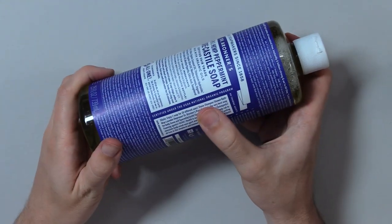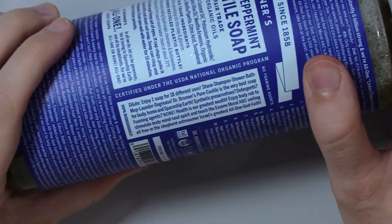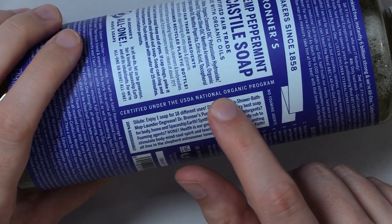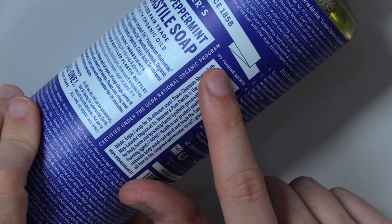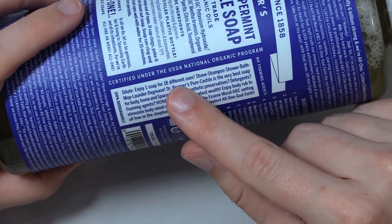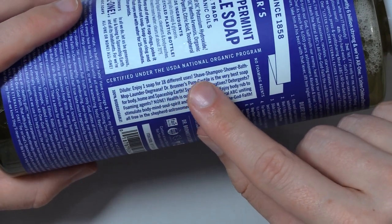Wait, wait, wait. I didn't read this part. Whew, that was close. Certified under the USDA National Organic Program. No foaming agents. Dilute. Enjoy one soap for 18 different uses. Uses: shave, shampoo, shower, bath, mop, launder, degrease.